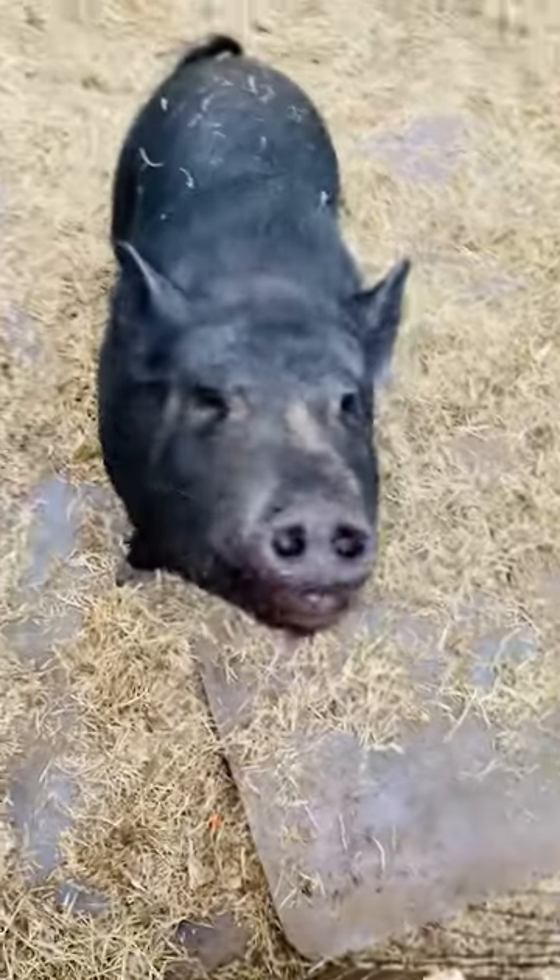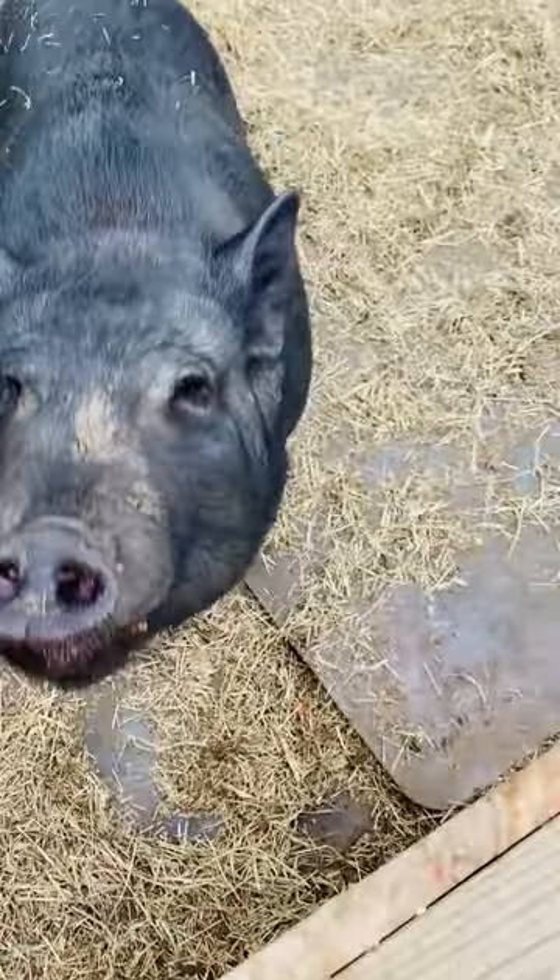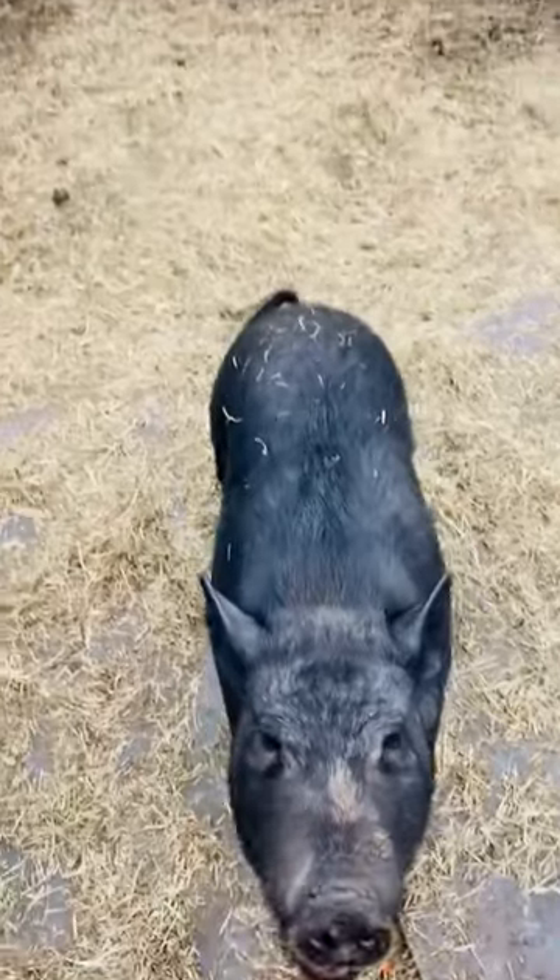Look at that. Now, if you eat these black seeds by themselves, it's super — it's like black pepper.